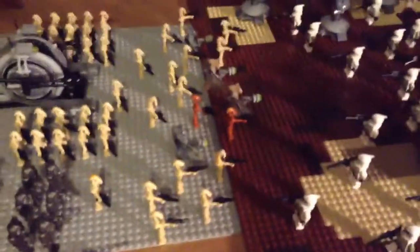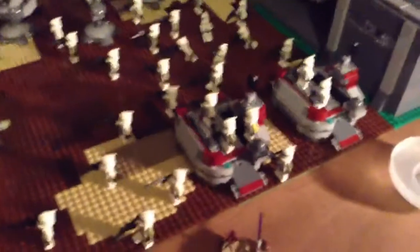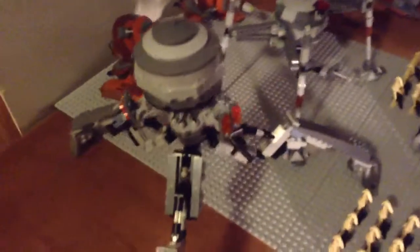Right now I have a Geonosian battle going on. You can see I have two Geonosian droids and some Geonosians in there. I have the new AT-TE, the 2013 set, with all these 2013 clones battling against the droids, and I also have the homing spider droid.